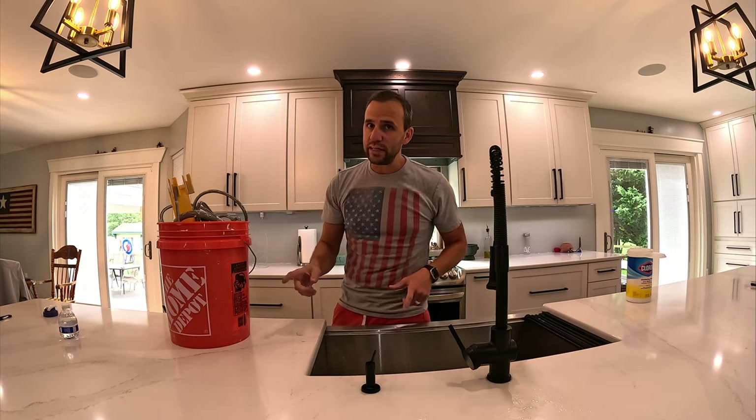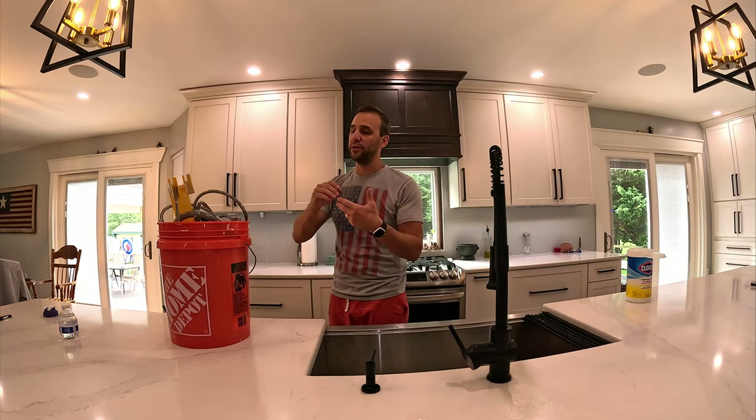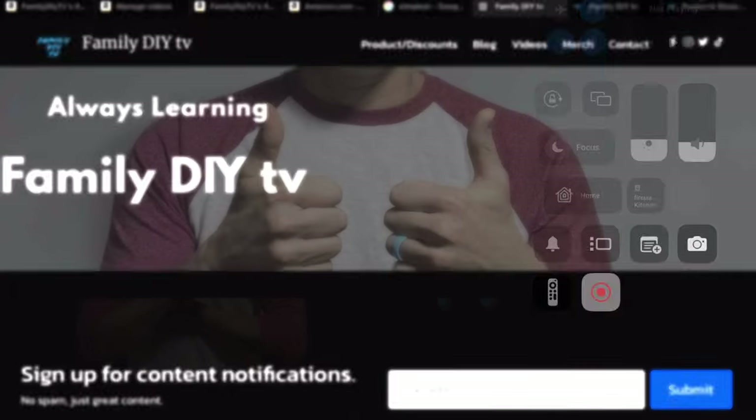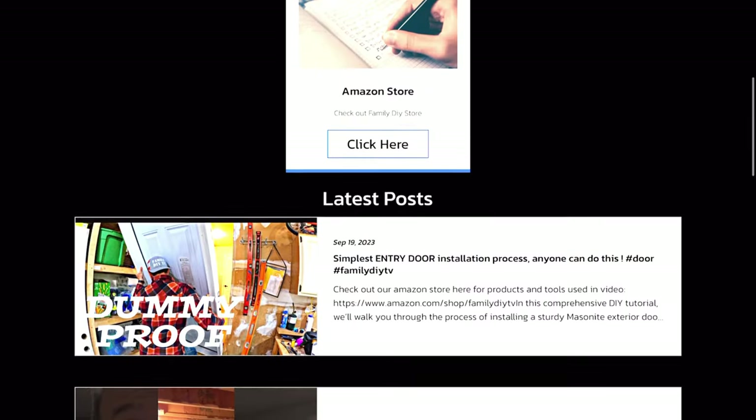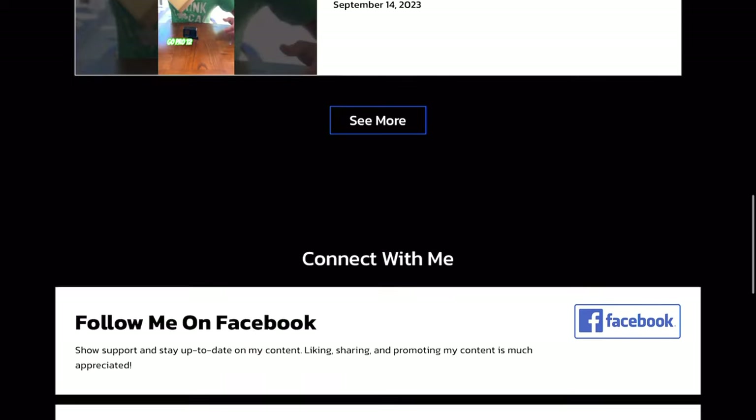If you want to pick up one of these, I'll put a link down below. I think you can get it on Amazon — if not, I'll put the link of where you can get it. Please check out my website at www.familydiytv.com. Please hit that like button and that subscribe button.